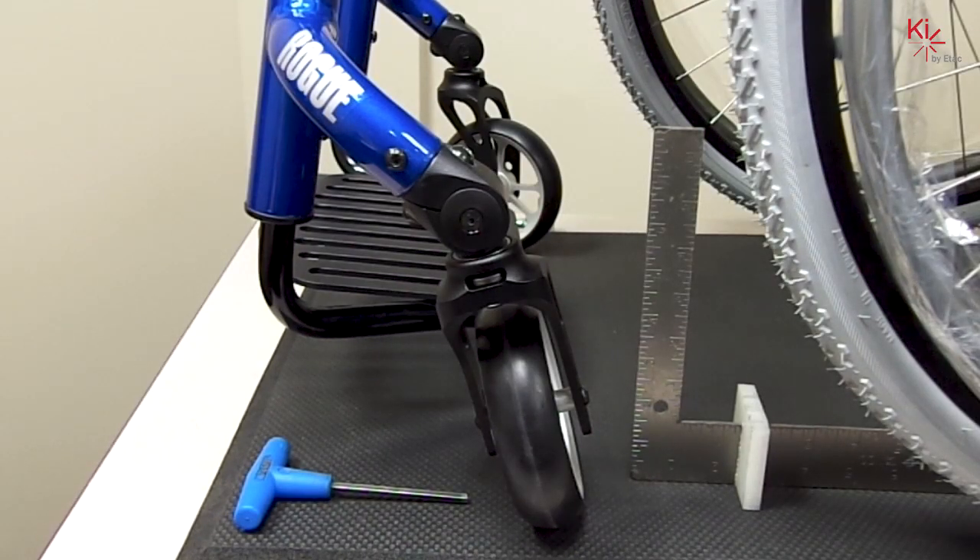This video will explain how to adjust the caster on the Rogue using the RP tuning system. You will only need a 5 millimeter wrench.